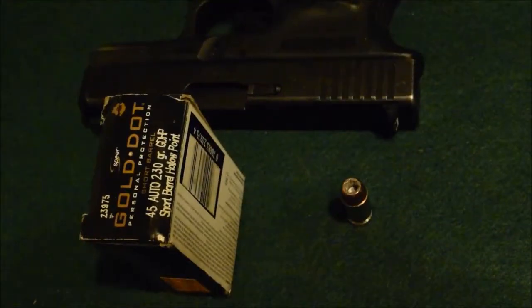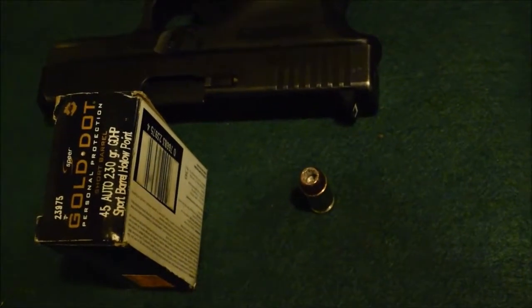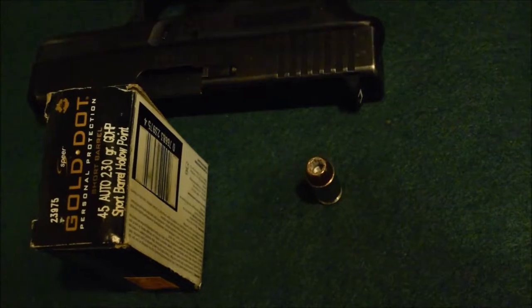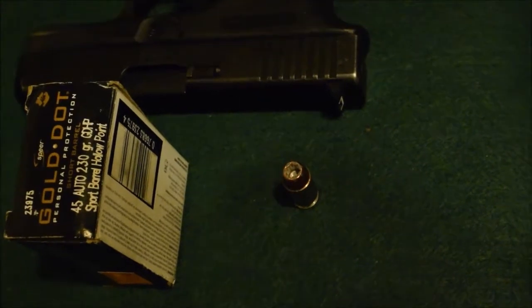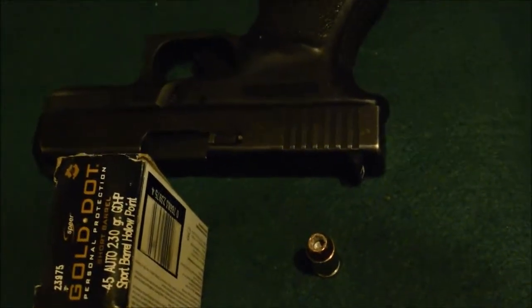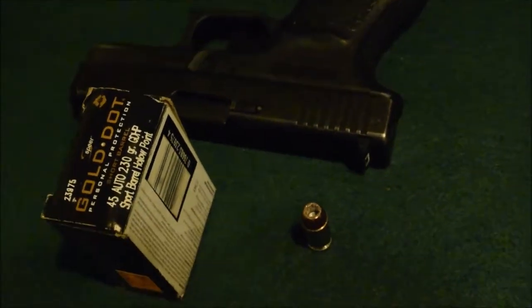Hi y'all, this is Chuck from Alaskan Ballistics. We are shooting out of the Glock 30 today, testing through the chronograph — the 45 auto 230 grain Gold Dot hollow point short barrel hollow point. According to the internet this stuff is supposed to be going 820 fps. 230 grain going 820 — a little underpowered, but if it does that out of a short barrel it's actually not that bad and not that underpowered compared to other 230 grains.